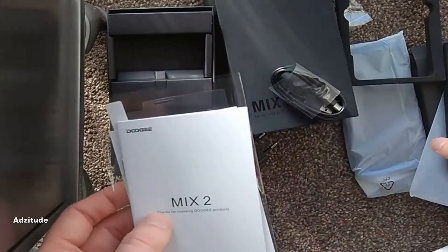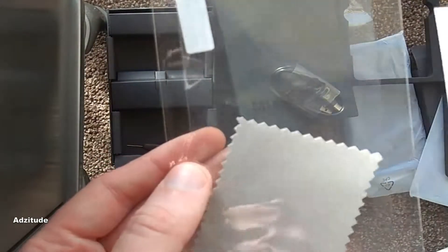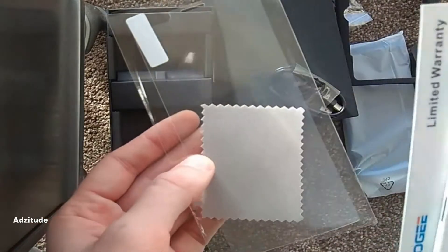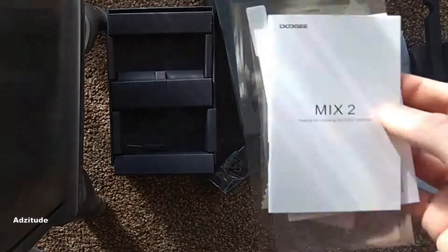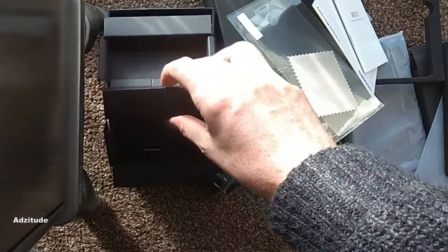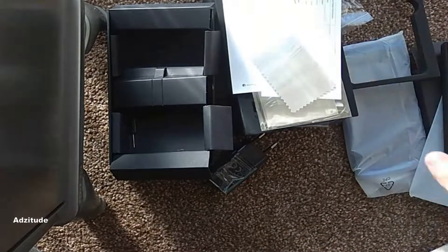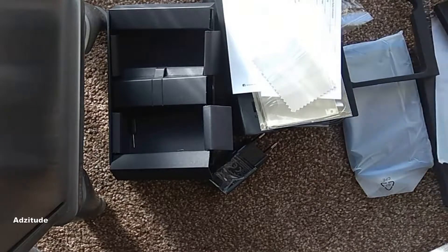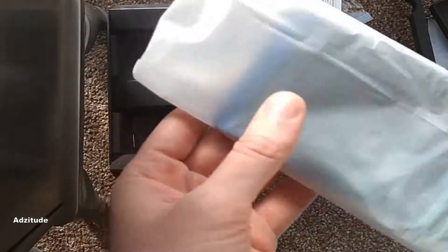We've got the warranty information and a normal screen protector. Someone did tell me it did come with a screen protector already on it, so there might not be much in putting another protector on there — depends what quality is on there already, I guess. And then obviously you'll get the SIM tray adapter. So that's all the parts. Let's see the phone.